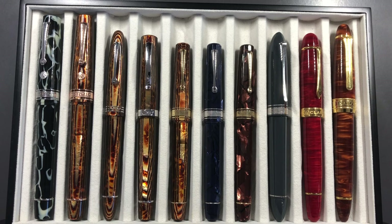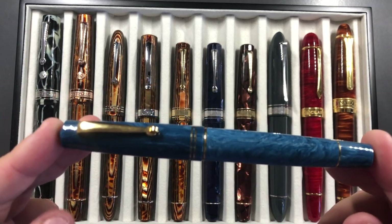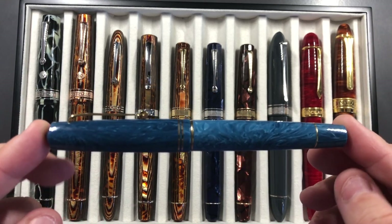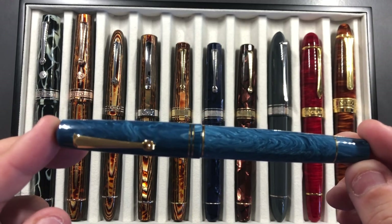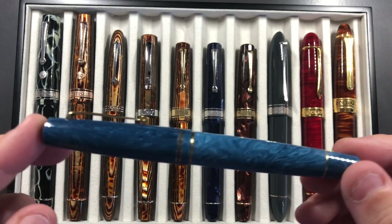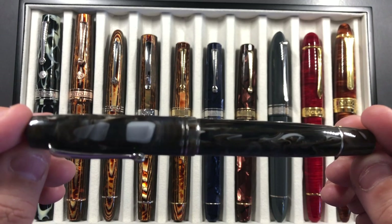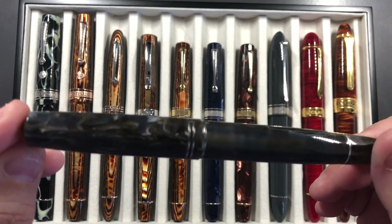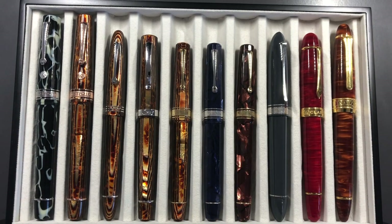I also had some requests to bring my Leonardo Officina pens — this was from Gary, who wanted to try them out again. I took this one with me, which is the resin version — just the blue — I've done a review on that one. I also took the horn version as well; I've had a number of people asking after this pen. So that was really all of the pens that I took with me.